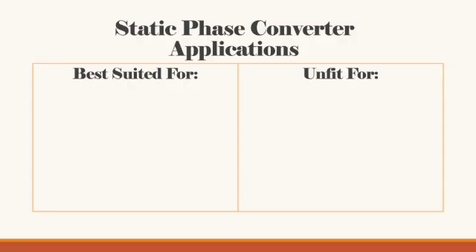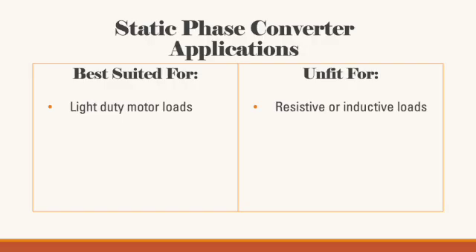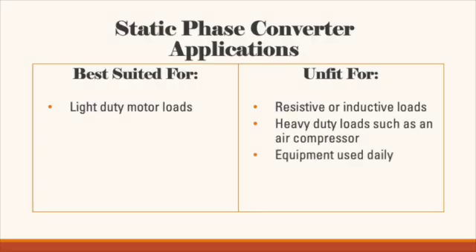Since static phase converters do not produce constant three-phase power, their applications are limited to light-duty motor loads. Static phase converters are not ideal for other types of loads such as resistive or inductive, heavier duty loads such as an air compressor, or equipment that is used every day since you put so much more wear and tear on it.